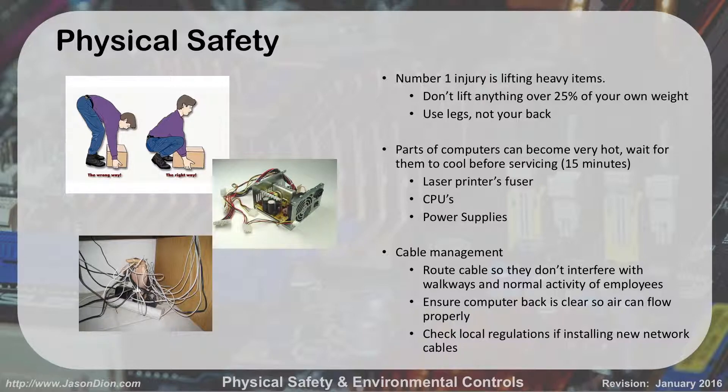The number one injury for IT types is lifting heavy stuff. It's not because we're weak little nerds — it's because we lift wrong. You don't want to lift anything over 25% of your own weight. If it's heavy, you're going to need somebody to help you. This seems silly because you think, I can lift a computer — computers aren't that heavy.